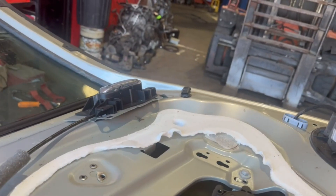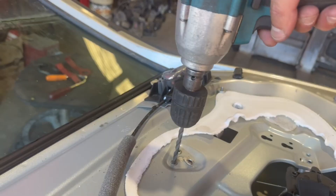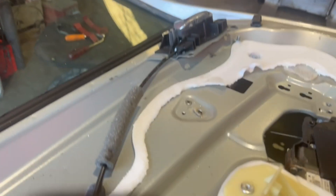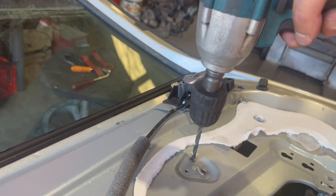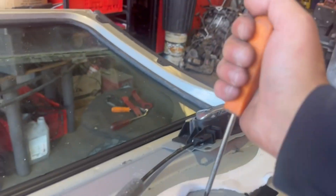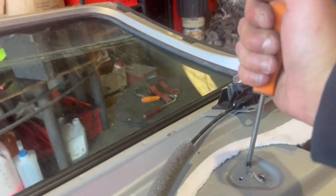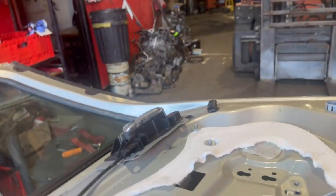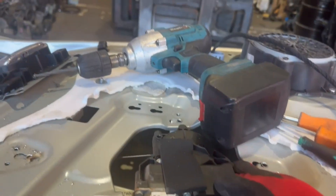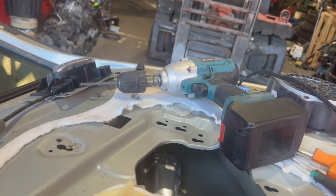Remove the two 10-millimeter bolts, and for the next ones you'll need to remove the rivets at the top. You may need to push the rivets in just a bit so you can move the regulator up to completely detach it, as it slots in at the bottom. Move the window to the top position to do this as well, then slide the window regulator up and out.